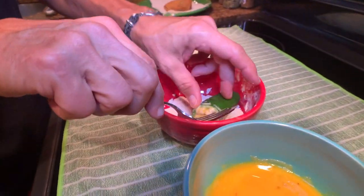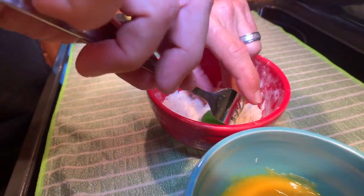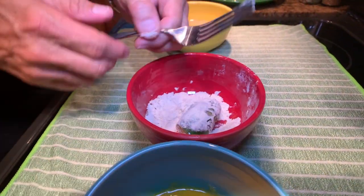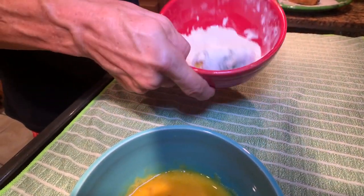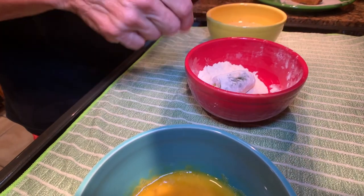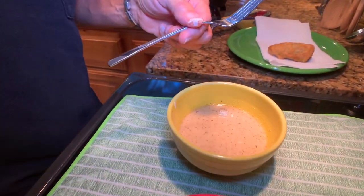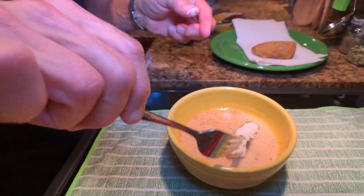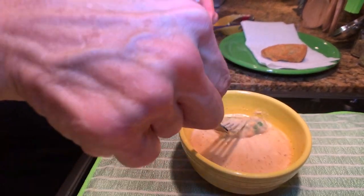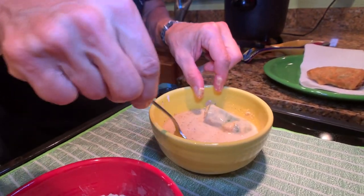This is a spiced, lightly seasoned flour mixture that we have here, so I'm going to go ahead and shake that up a little bit to get it coated pretty well with the flour. And then I have a beer batter mixture that I'm going to put it in next — move it around a little bit with your fork or your hand if you need to so you get it coated pretty well.